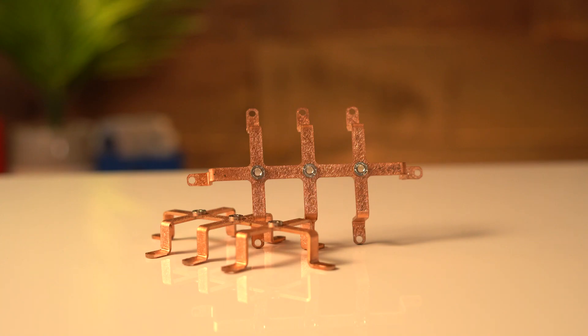So in this video, we're going to uncover the fundamental advantages of using copper bus bars in your electronic enclosures.